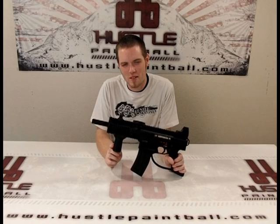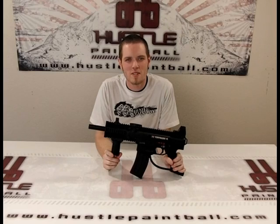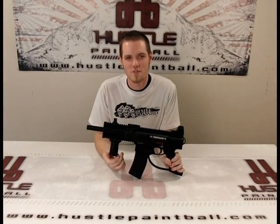If you have any questions about this or any other questions in general, or suggestions for videos you'd like to see in the future, feel free to email us at videos@HustlePaintball.com. Remember, you can get this grip, this gun, or any other paintball products you need at HustlePaintball.com. I'm Roger — thanks for tuning in, and we'll have more videos for you coming soon.